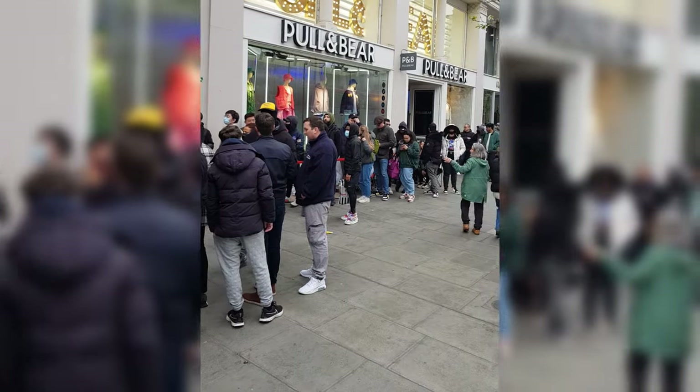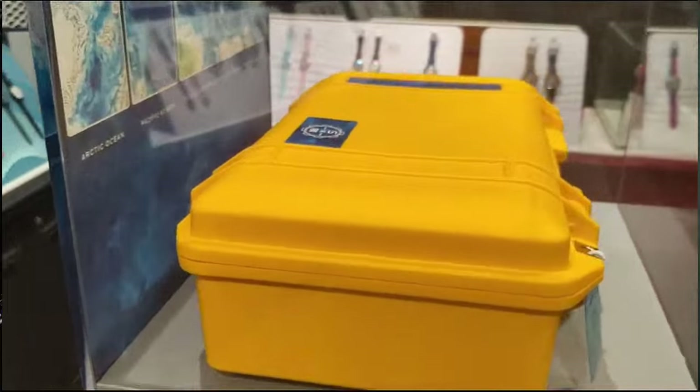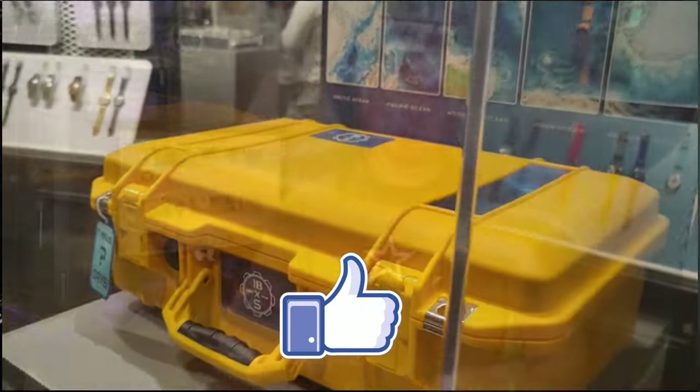It looks like we will need to queue in physical Swatch stores. My favorite Swatch London Boutique already has the big yellow case delivered, as confirmed by one of my sources who was even allowed to take a photo of it by friendly Swatch store staff. The launch is on Saturday the 9th of September, and I might even see you there.